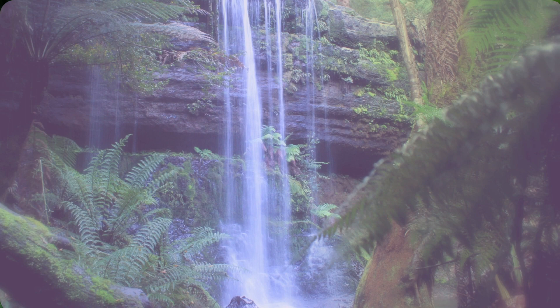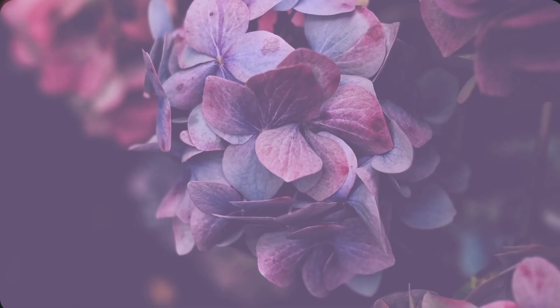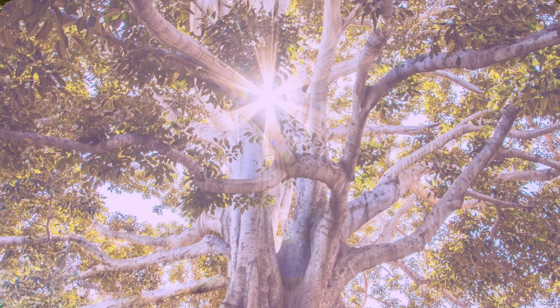Begin by taking a deep breath. Breathe in, breathe out, and relax.